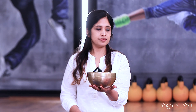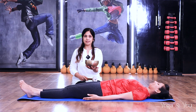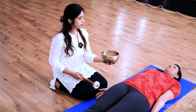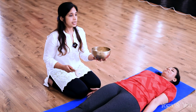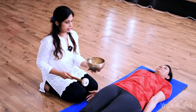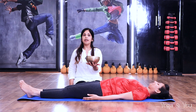Exhale. Inhale with your nose and gently exhale with your nose. Inhale — feel the vibration — and exhale. This time, the focus is on your knees. Inhale and exhale. Inhale and exhale. Inhale and exhale.